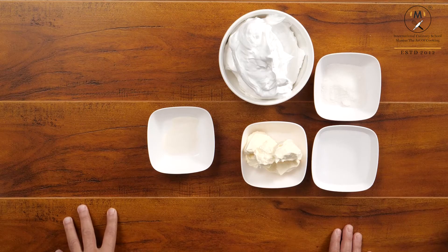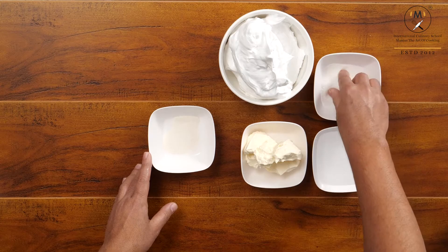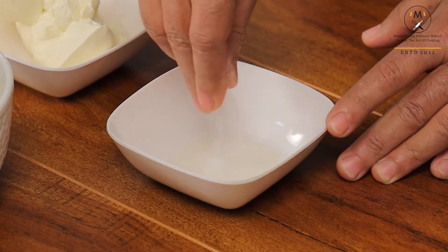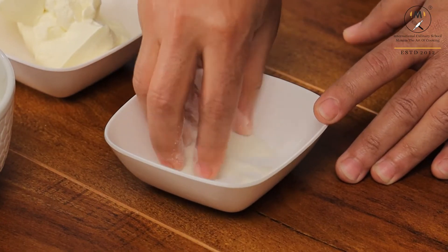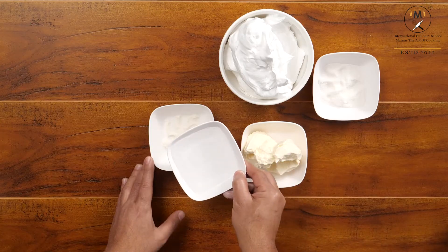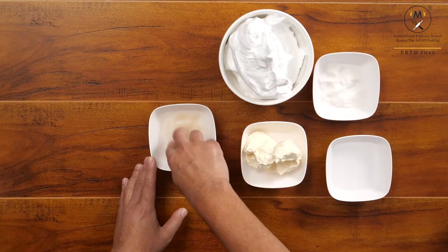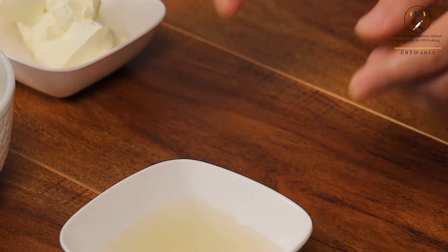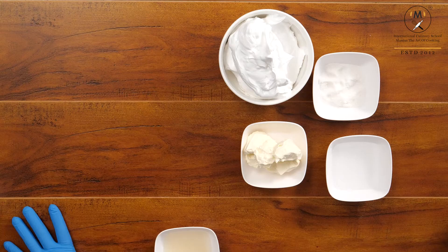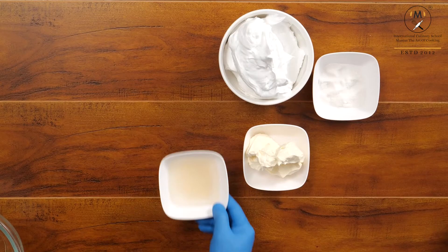Today I am going to teach you Fresh Blueberry No Bake Cheesecake. For the cheesecake preparation, we have to take agar agar, then add 2 pinches of caster sugar and mix it nicely so it will dissolve easily in water. Use water 5 times the amount of agar agar, mix it, and leave it for soaking for around 15 to 20 minutes. After resting, microwave the agar agar mixture for 30 seconds. Now it is ready.